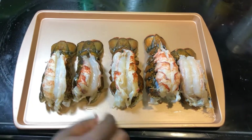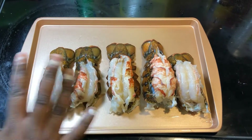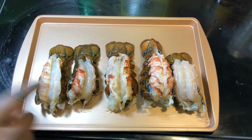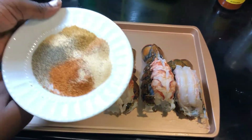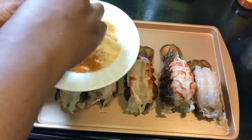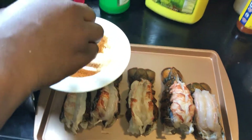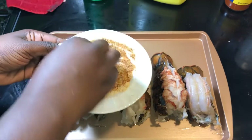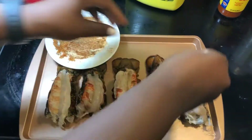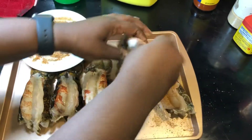I just finished washing the lobster. I used a little bit of water. Now I take all the seasonings I showed you — except the salt — and I get one tablespoon of each of them and mix them together on the plate. Now I'm going to season my lobster, making sure the seasoning goes on all of them.